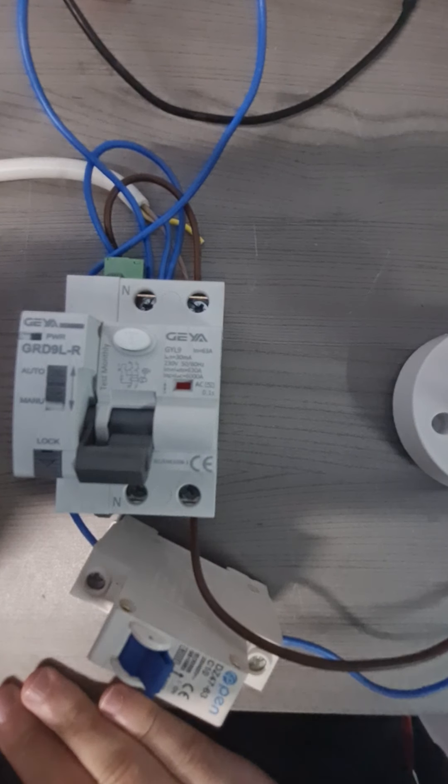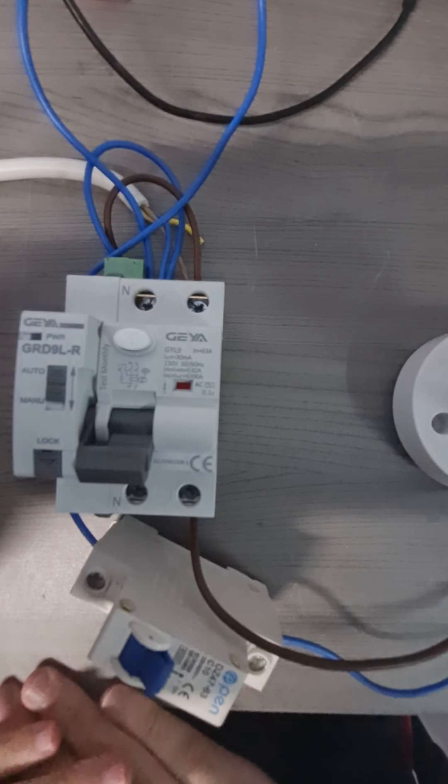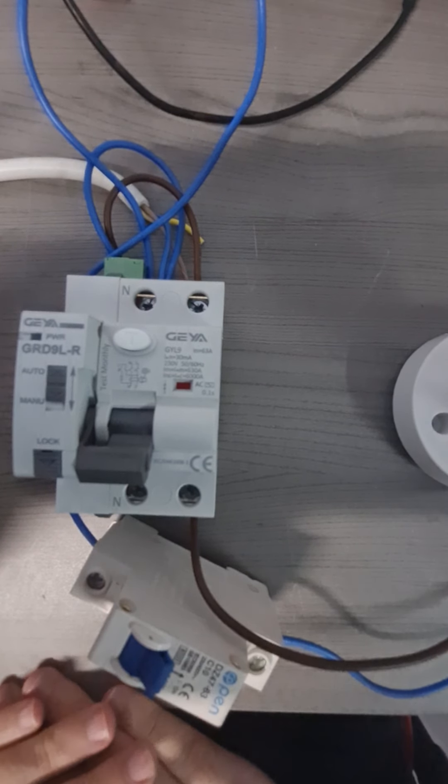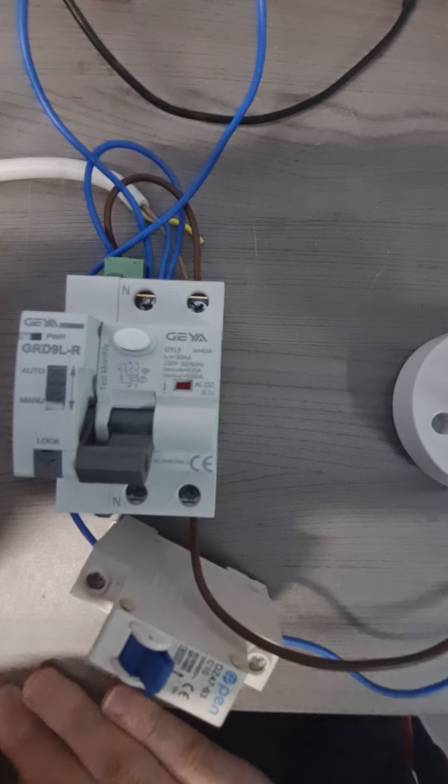The RCD tries to reset and then goes back to the down position. However, as can be seen from this video, the RCD is on for a period of time, and that is something which is not very good when one is doing any maintenance or repairs on an electrical installation.